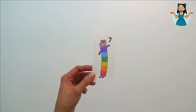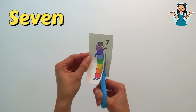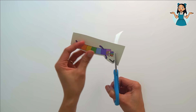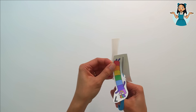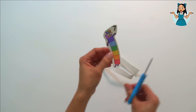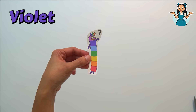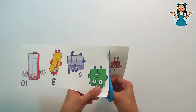The most colorful number block of all — it's number block seven! Let's count up to seven: one, two, three, four, five, six, seven. Number block seven is the most colorful number block — it has the colors of the rainbow: red, orange, yellow, green, blue, indigo, violet.